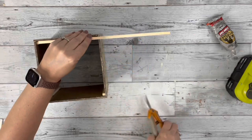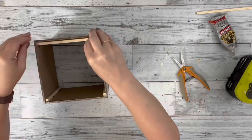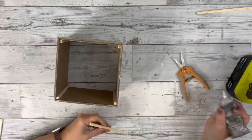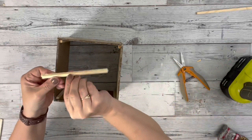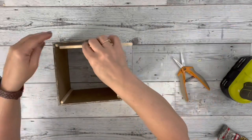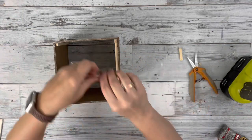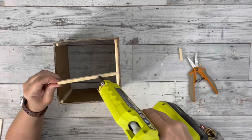I flip it over to the end that'll be the bottom. I take another bamboo stick and cut it down to fit in between the two dowels on the inside, adding glue and placing it down in between the two sticks inside the box. I just repeat this, doing it until all four sides have the sticks all the way around the edge.